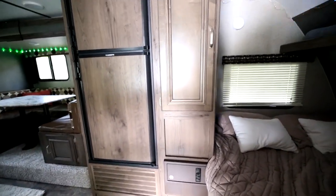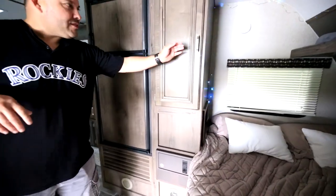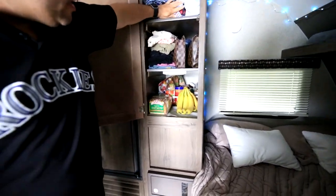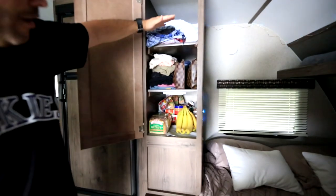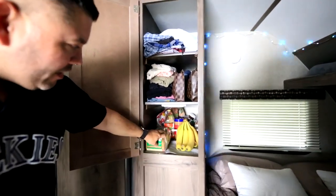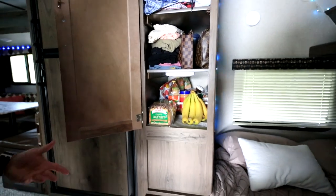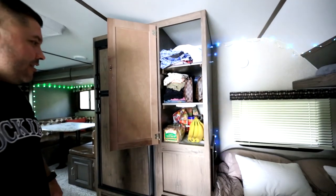Oh, did you show the pantry? We turned a cabinet into a pantry slash closet — closet up top and pantry down below. We've got some bananas, apple cider vinegar, sweets, bread. It's the pantry!